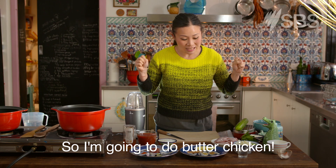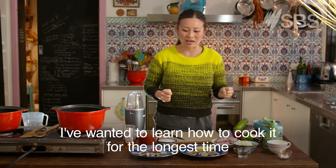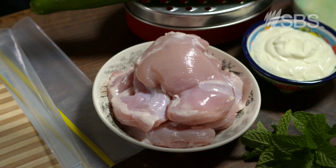So I'm going to do butter chicken. I'm so excited about this because I wanted to learn how to cook it for the longest time, and I finally confronted my fears and it's actually not that hard.